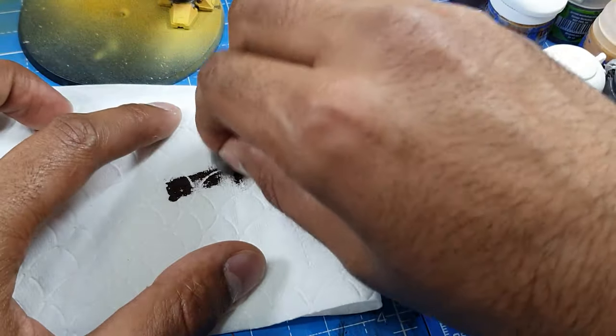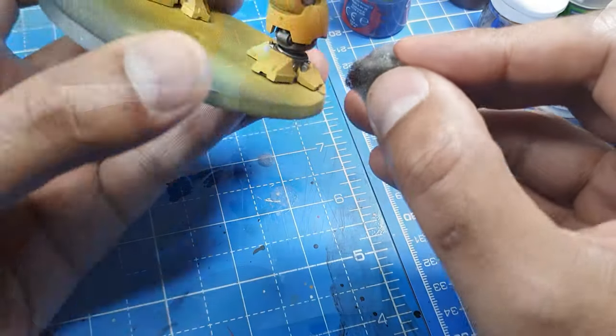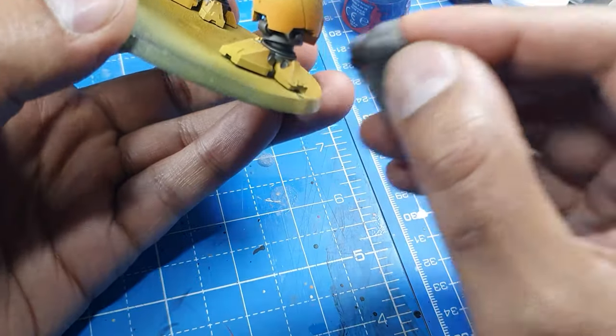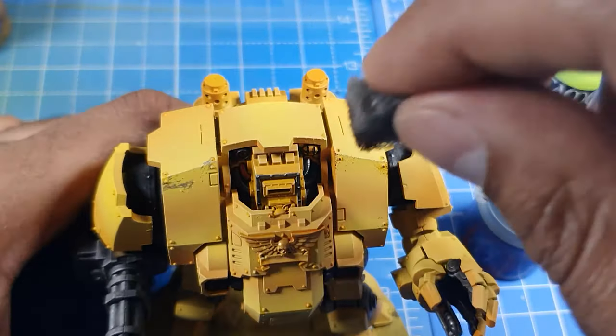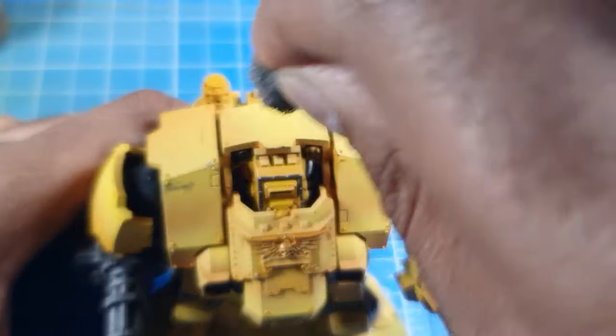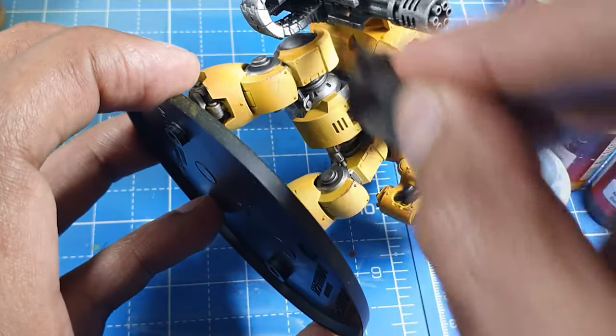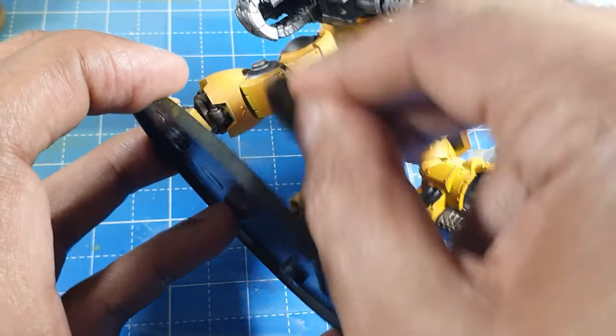For the rust, we'll use Rhinox Hide with some sponge from a blister pack packaging, and then just dab it on, wiping off any excess. We'll go over all the corners and edges, lightly dabbing. This is a great way to give a rustic effect — just carry on around the whole model, dabbing slowly around the corners.